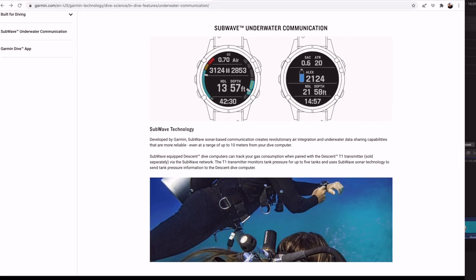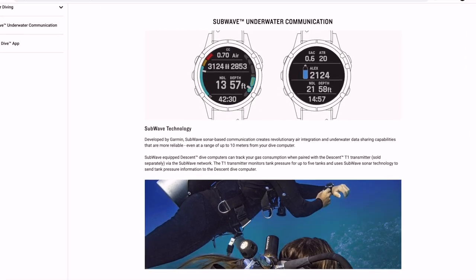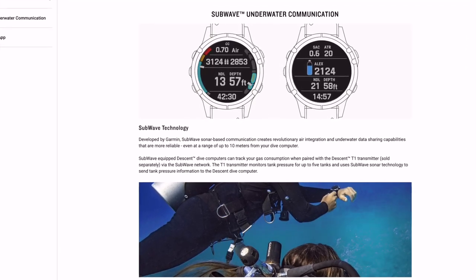Regarding the transmitter that Garmin is using, they're going a different route than many other dive companies when it comes to transmitters. Garmin is using what's called subwave sonar technology, which allows the transmitter to send signals as far as 20 feet without losing signal. The major value in this is that you can not only use a second transmitter for a redundant tank or stage bottle, but also truly view your buddy's details with full customizability as to how it's displayed.